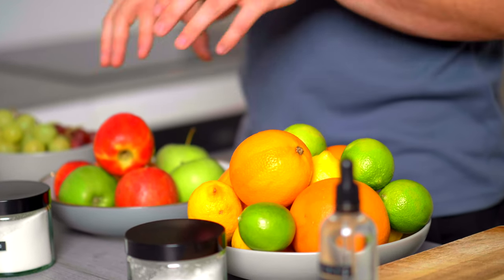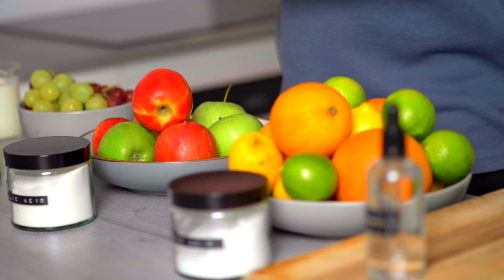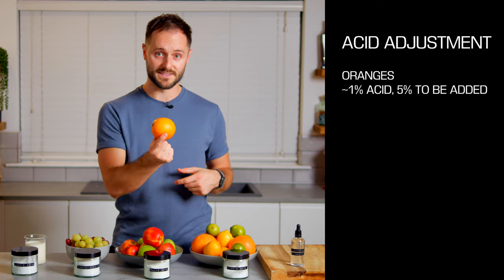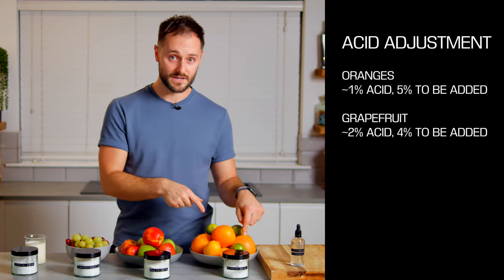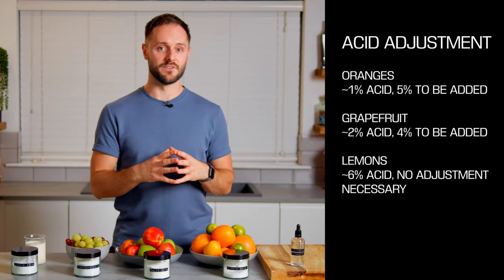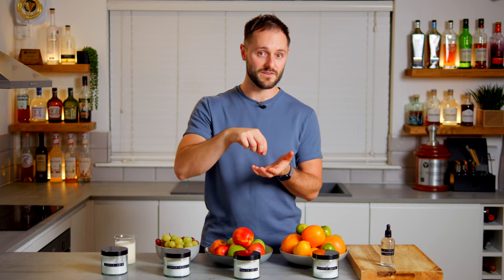If you want some of the flavour of the fruit in the drink as well, a really cool thing you can do is acid-adjust the fruit — bring up the acidity using the acid added to the juice to get it where you want. Because I work with a 6% acid solution, I tend to bring all my fruits up to 6%. Oranges have around 1% acidity so you need to add 5% acid; grapefruits are closer to 2% so add 4% citric acid or a blend. Lemons are actually about 6% acid so you don't really need to adjust them, and limes are around 8% so you need to add more sweetness instead.